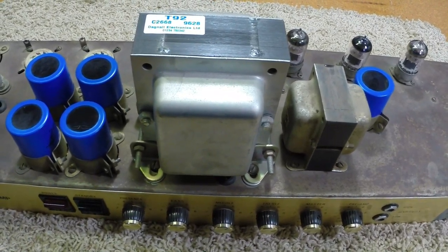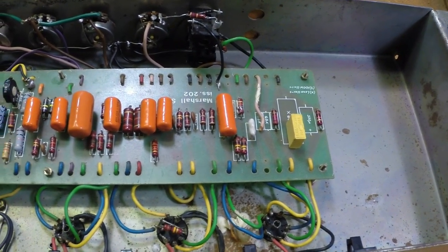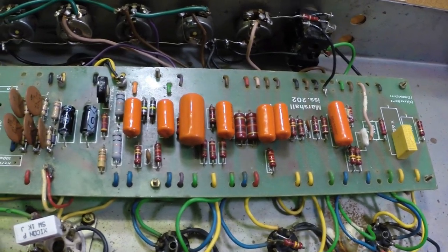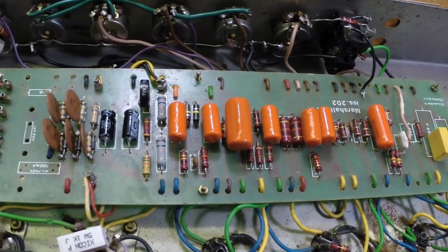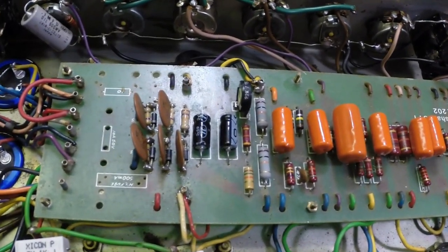I'll flip it over and show you the other side. Any of you that know anything about Marshals can see right off the bat that somebody's been all over this thing. They've changed all the original caps to Sprague Orange Drops. I put in bias caps there.